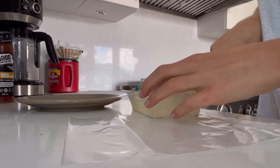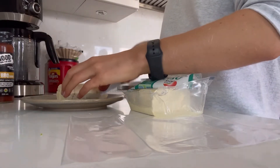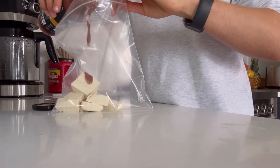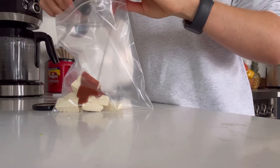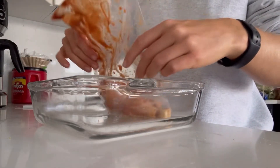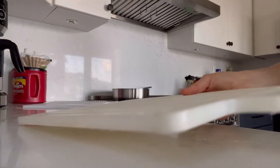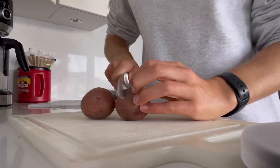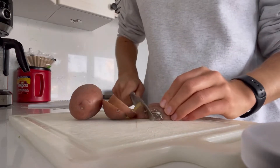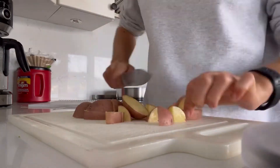From there we jump right into dinner — I decided to make the barbecue tofu bowls. I chopped the tofu into chunks and put it in a Ziploc bag with some barbecue sauce as the marinade, letting it sit in the fridge for about two hours. Once marinated, I put it into a baking dish, separated the pieces so they'd cook evenly, chopped up some potatoes and added those as well. I baked everything at 450 degrees for about 20 minutes or until the potatoes were soft and the tofu was cooked.